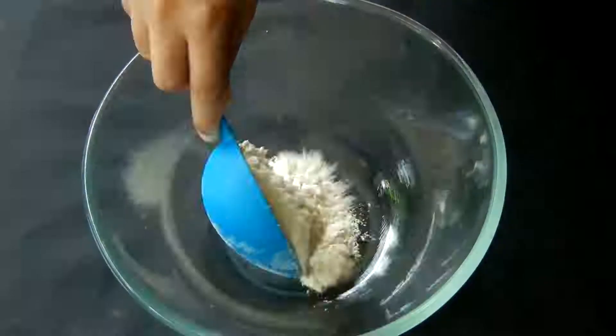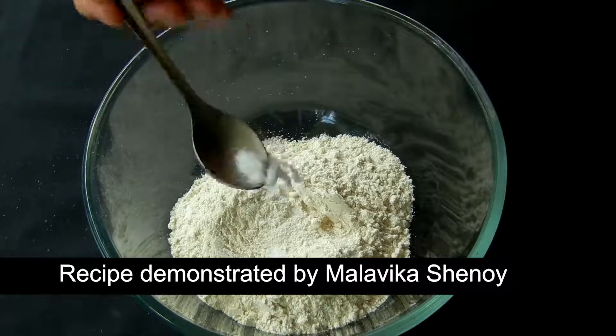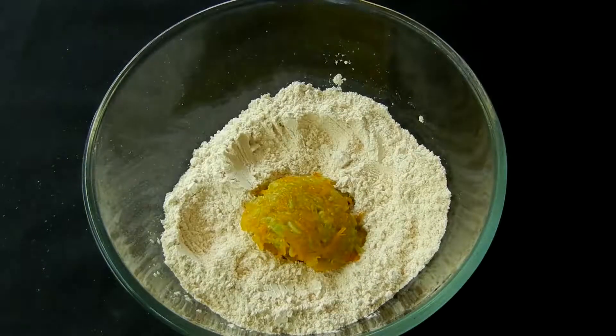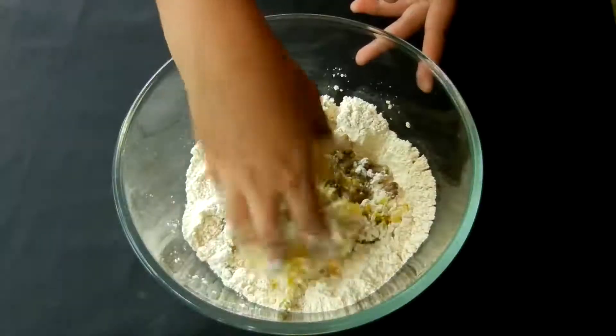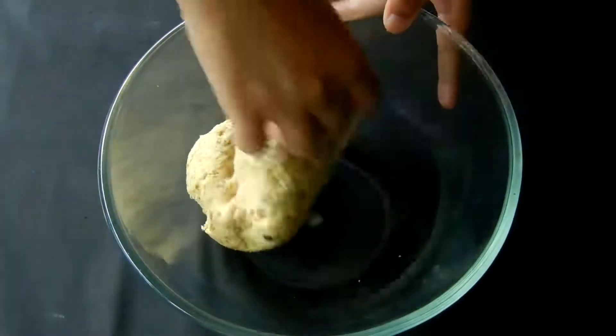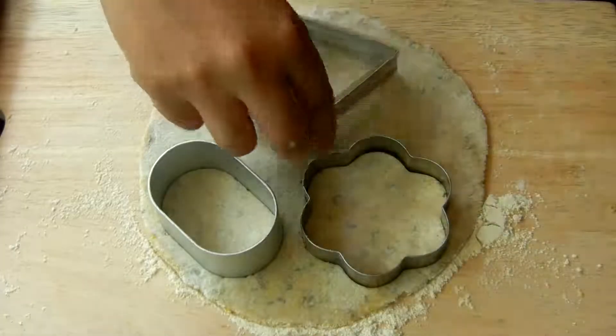To make the parathas, take whole wheat flour in a bowl, add a pinch of salt, add the steamed and grated vegetables, add the cooked dals, mix in all the ingredients and make a dough without adding any extra water. Roll the dough into thick rotis and cut them into various shapes using cookie cutters. This makes it very interesting and also keeps the size of the rotis really small and not intimidating.